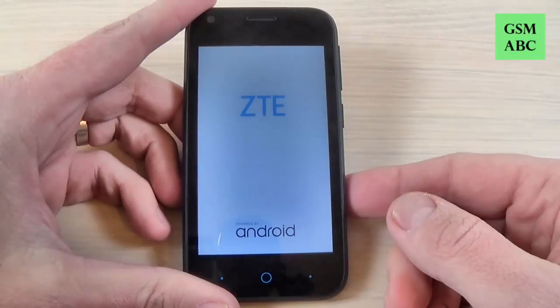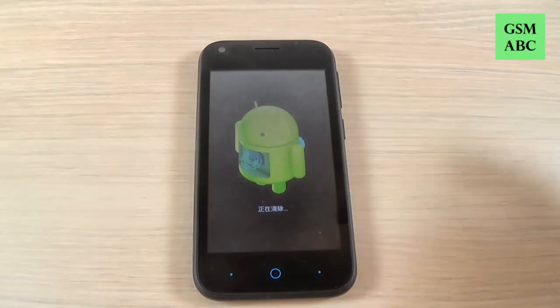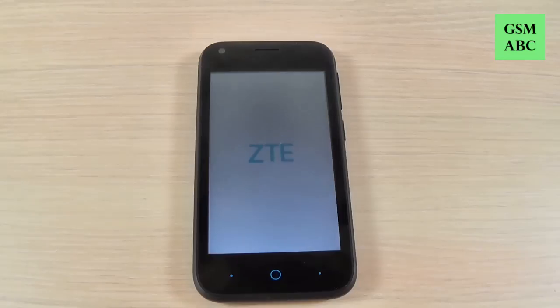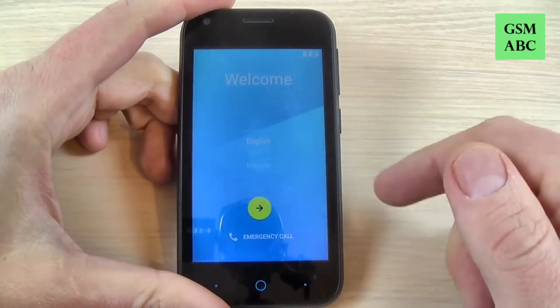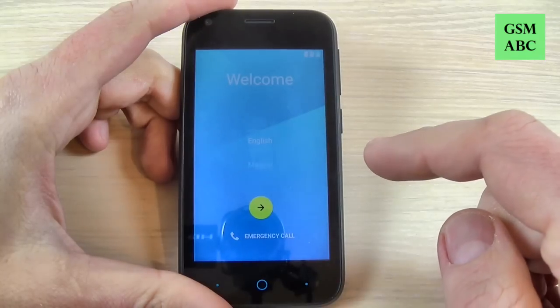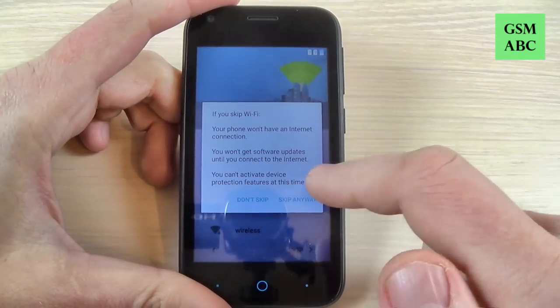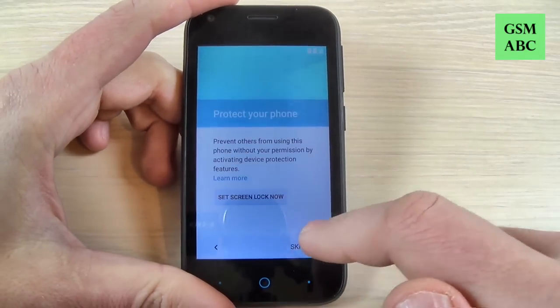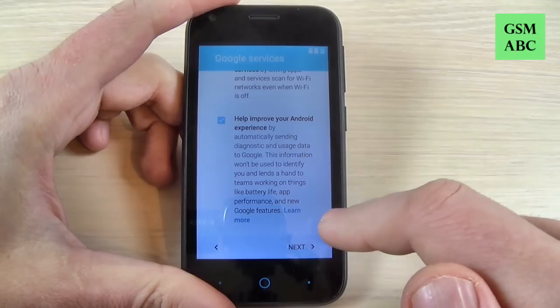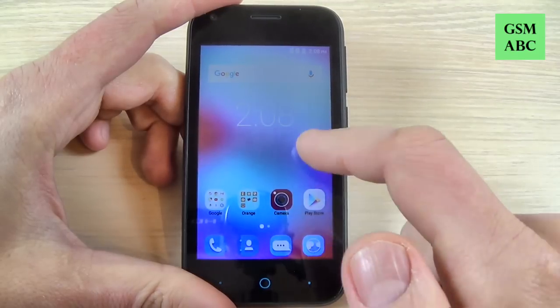Now wait a few minutes until your phone will restart. Once back, all you must do is the initial setup — just hit the yellow arrow to go next, hit skip, and then next, next, next. Now the setup is complete and you can use your phone.